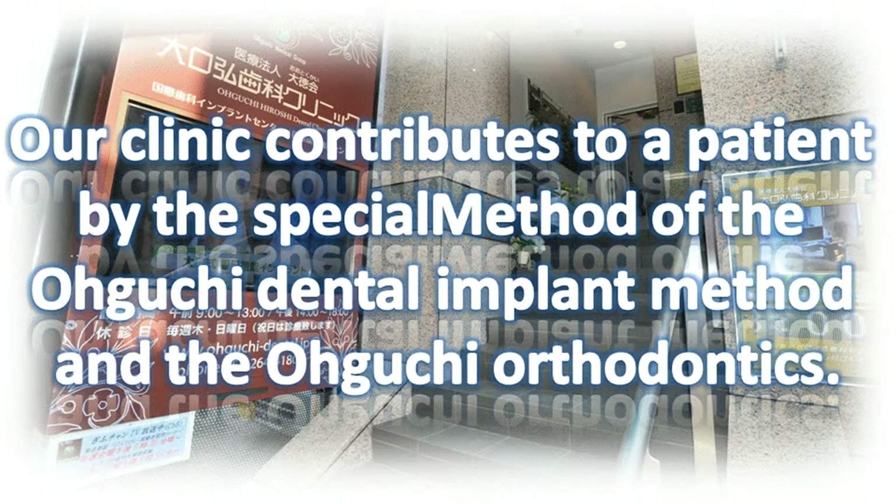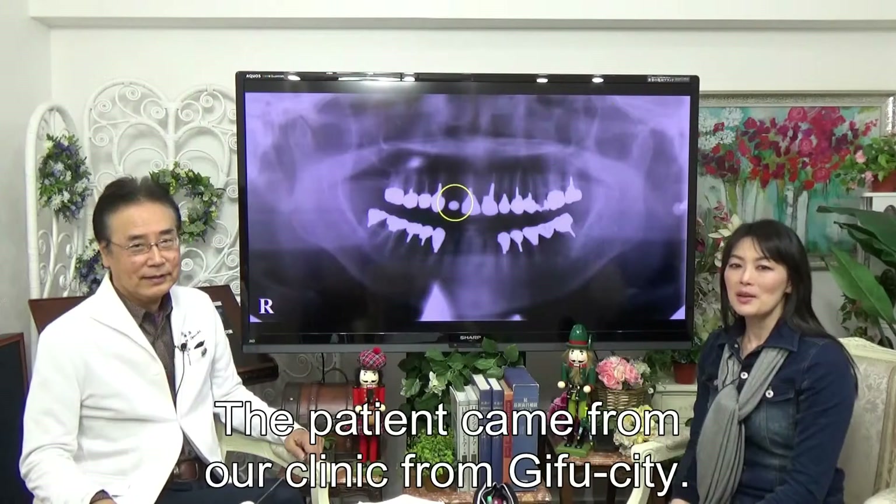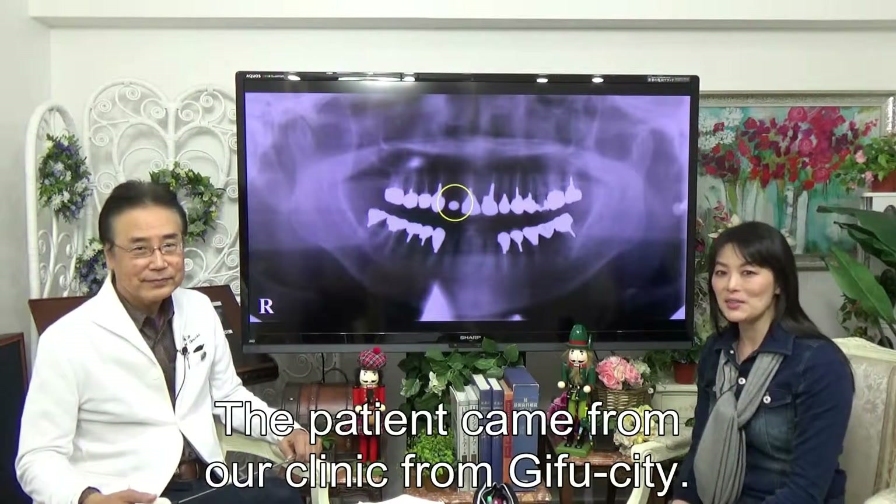Our clinic contributes to a patient by the special method of the Oguchi Dental Implant Method and Oguchi Orthodontics. The patient came from a clinic from Gifford City.